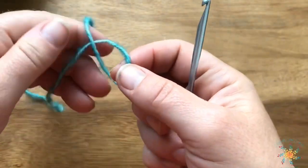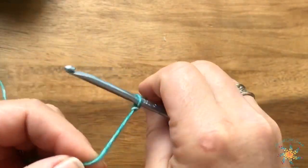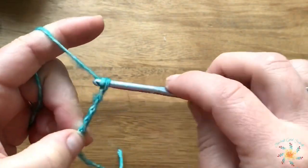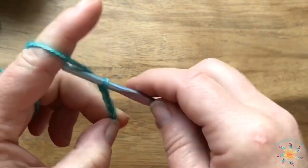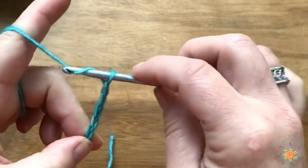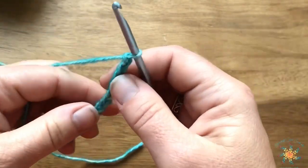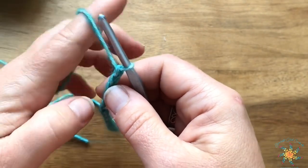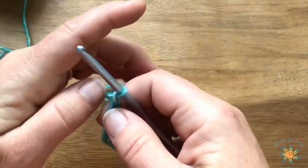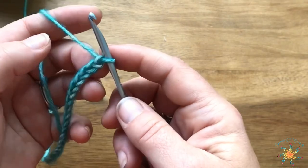To start, we're going to do a chain of 20. You start off with a slipknot and then chain one, two, three, four, five, six, seven, eight, nine, and ten — so I've got 20. Since it's a multiple of ten plus one, I'm going to add one more, so I'll have a total of 21 chains.